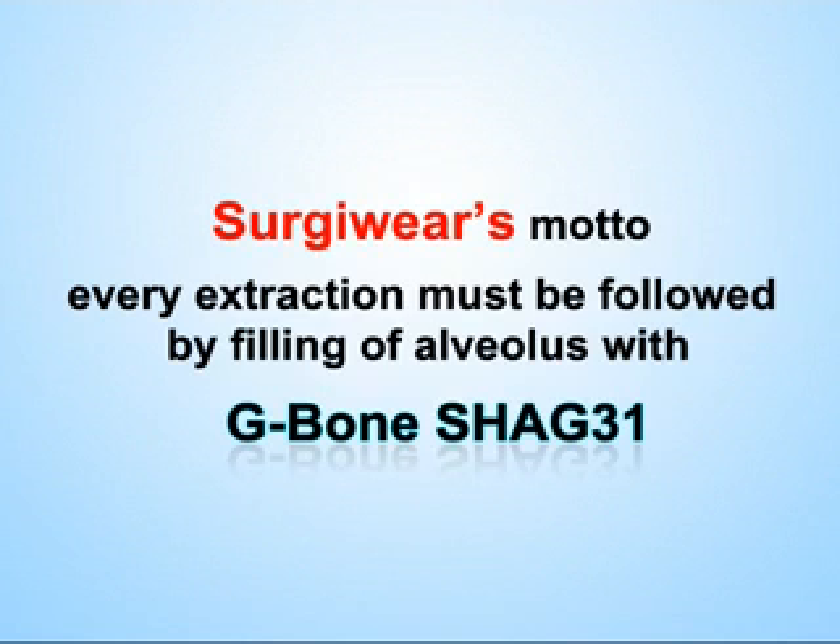Every extraction must be followed by filling of the alveolus with G-Bone Shack 31.